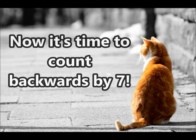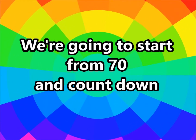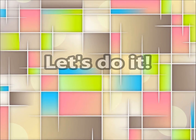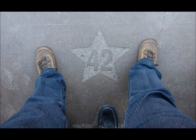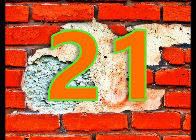Alright guys, now it's time to count backwards by 7. We're going to start from 70 and count down. You ready? Let's do it! 70, 63, 56, 49, 42, 35, 28, 21, 14, and 7.